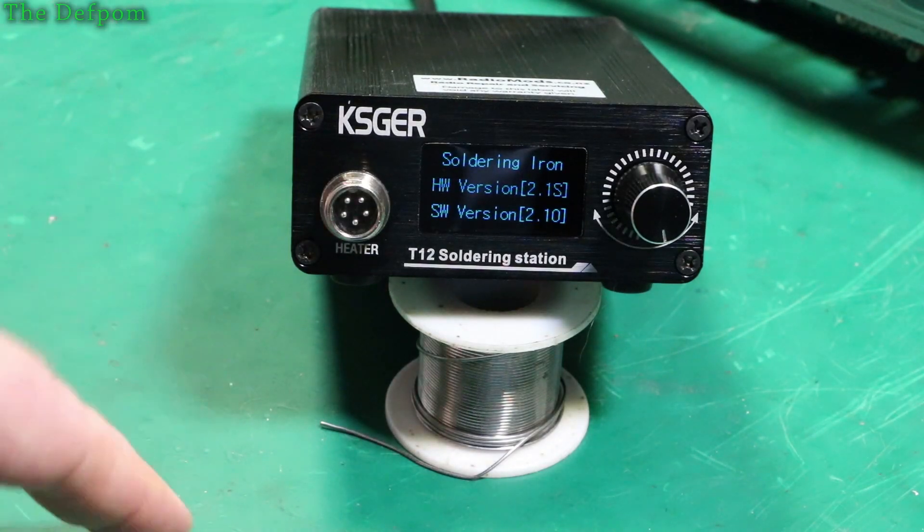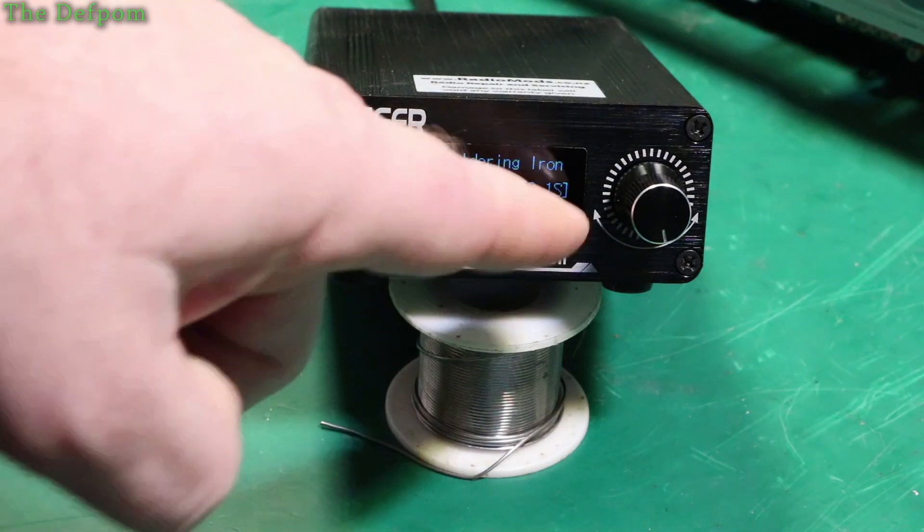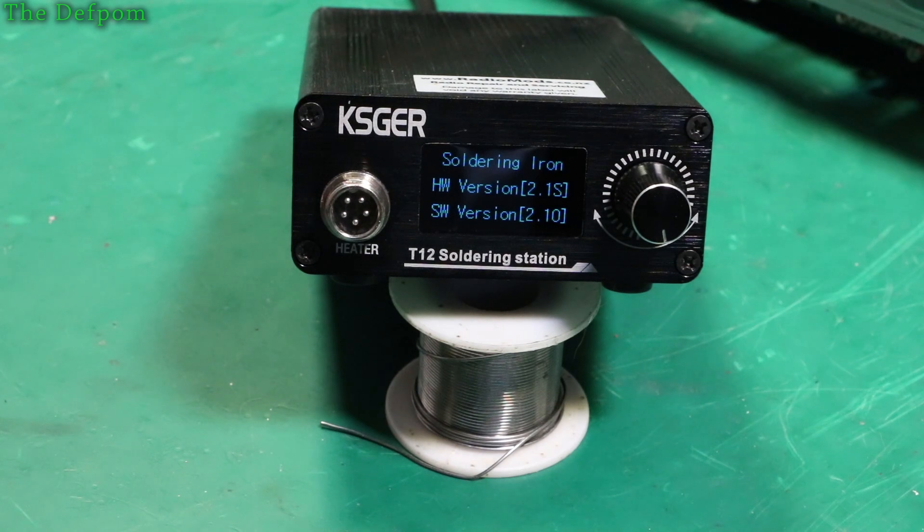There's something very odd about the hardware versions of these. See, this is a hardware version 2.1. I'm going to show you something interesting about that. Stick around.